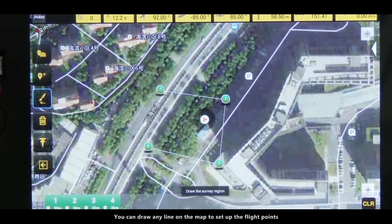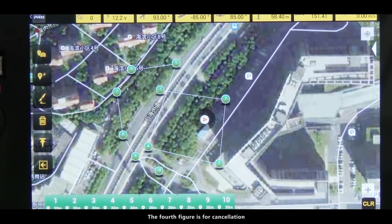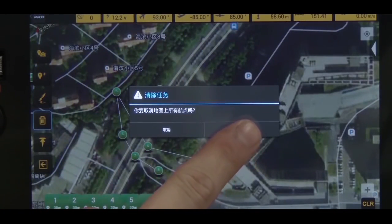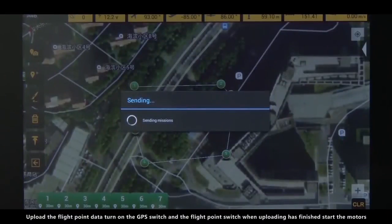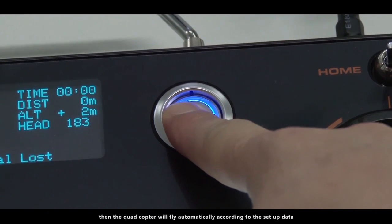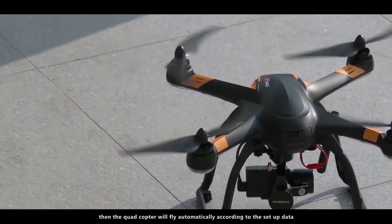The third figure is for flight course edition — you can draw any line on the map to set up the flight points. The fourth figure is for cancellation; you can cancel any spot, flight point, or flight course with this function key. Long press the cancellation key to cancel all the setup flight points or course. Upload the flight point data, then turn on the GPS switch and the flight point switch when uploading has finished. Start the motors and the quadcopter will fly automatically according to the setup data.